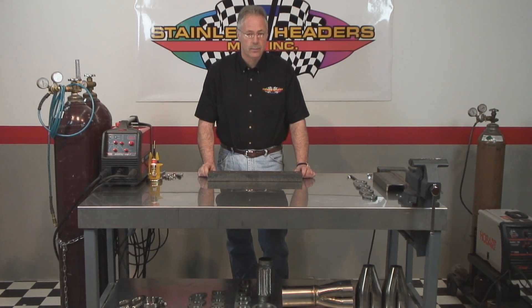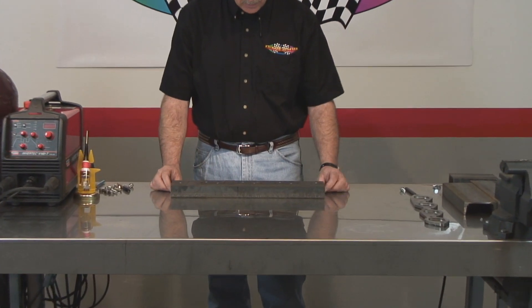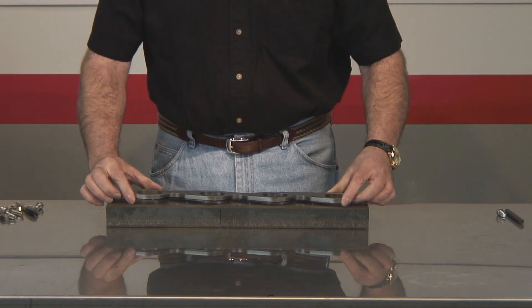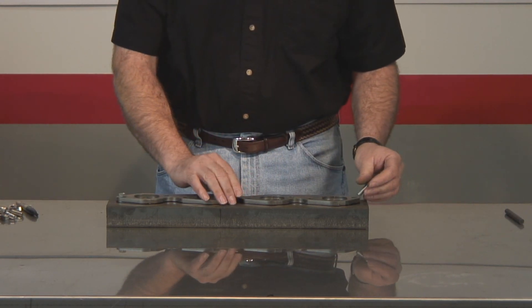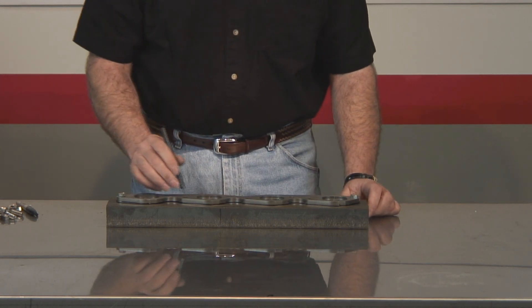A material we like to use for temporary fixturing is this C-channel. It's relatively inexpensive, readily available, and it's easy to use. We're going to use this channel to drill the flange pattern onto. You'll drill your first hole, drop your bolt in, drill your second hole at the other end of the flange, put your bolt in, and use this transfer punch to mark the rest of the holes.